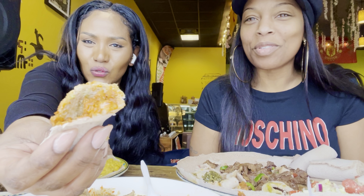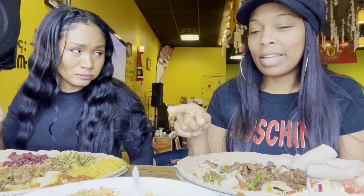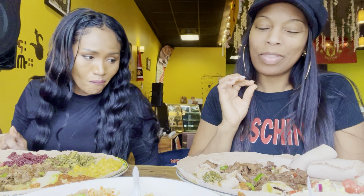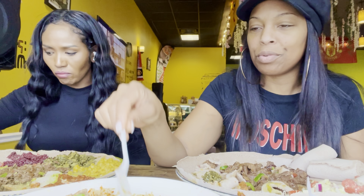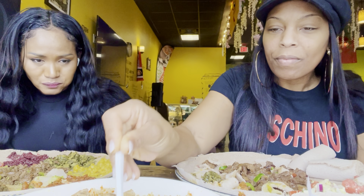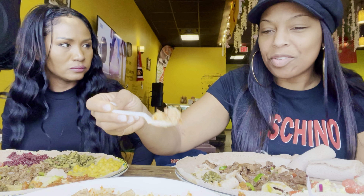Look at this — the red lentils. The lentils are good. I would get this again. I would get what you got — I would get the chicken and rice. The beef would probably be the last thing I would order, since steak isn't really my go-to. And whatever this sauce is in the middle, it's real good. These are the green lentils.